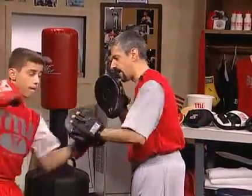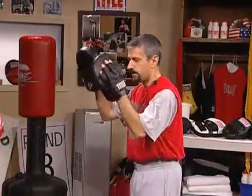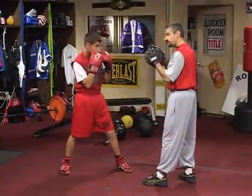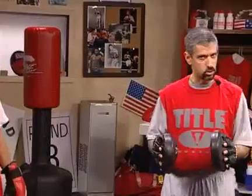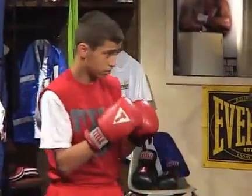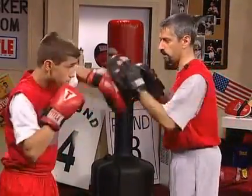You want your opponent thinking you're going to the head and then you want to crack him with a good strong body shot right into the liver. Now, David's making a mistake here because he's dropping that right hand. So I'm going to stop him — I'm not just going to say the left hook is good, because that's not your job as a coach. Coaches, remember, the boxer needs you to teach him. He wants you to show him. If he is making a mistake, he's counting on you to give him that advice to fix it.